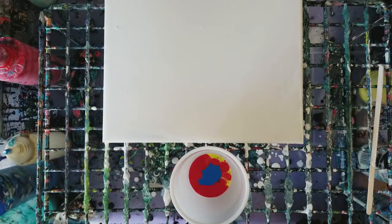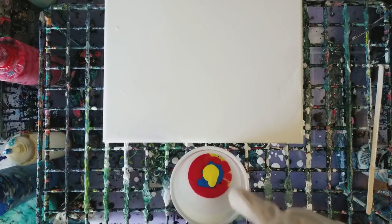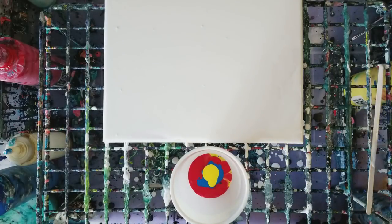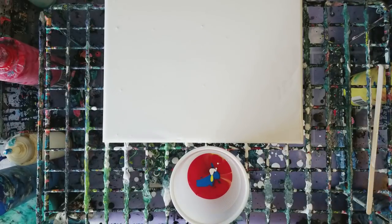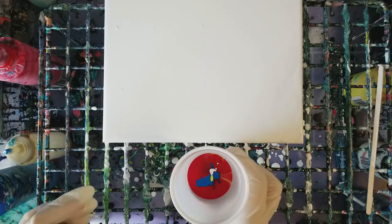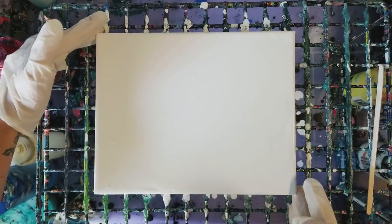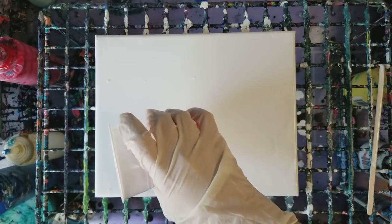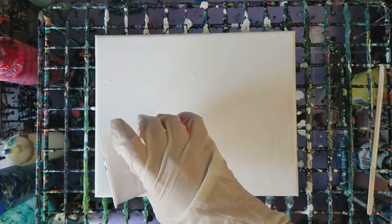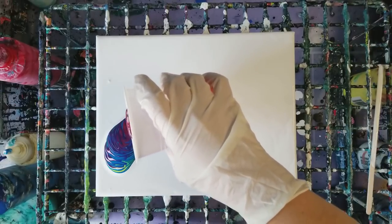We're gonna do a little bit more yellow and then a little bit more white, and I think that's good. I hope this comes out into a rainbow — here we go, we're gonna try this. I think I wasn't going in enough of a circular pattern before.